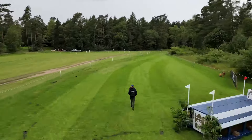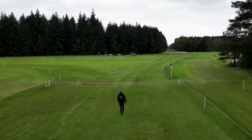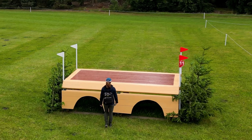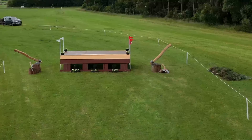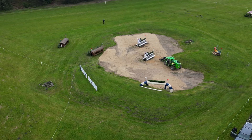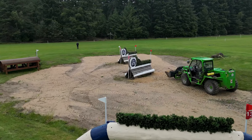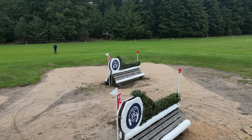Nice stone gallop then before we come back to really a series of fences in this next field. A MIM table, big maximal spread, straightforward for the level. Left-handed then to another big table, before they come on to the Lemure water. Various options here — big fence in with a drop, it's the tree trunk there with the brush on the top.